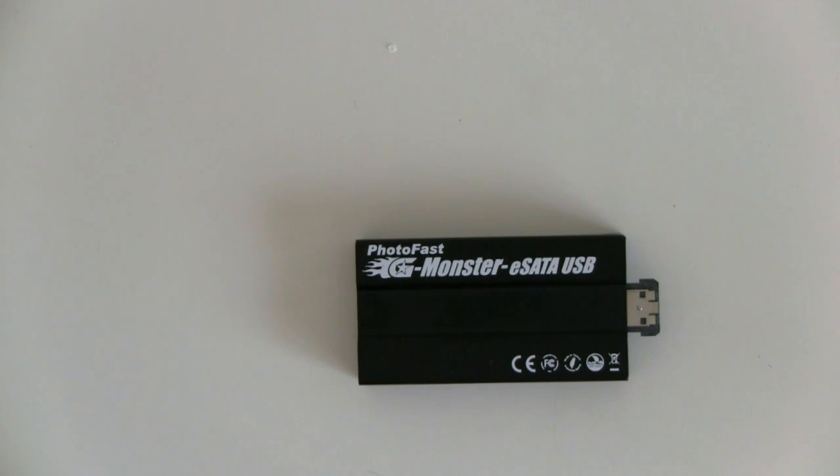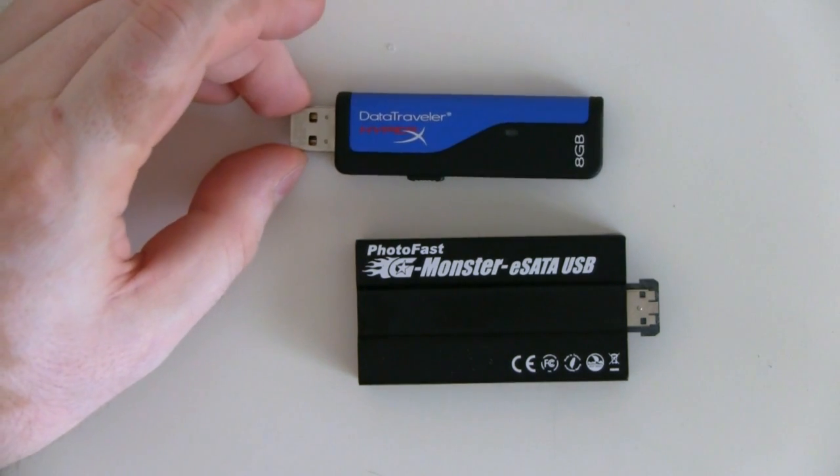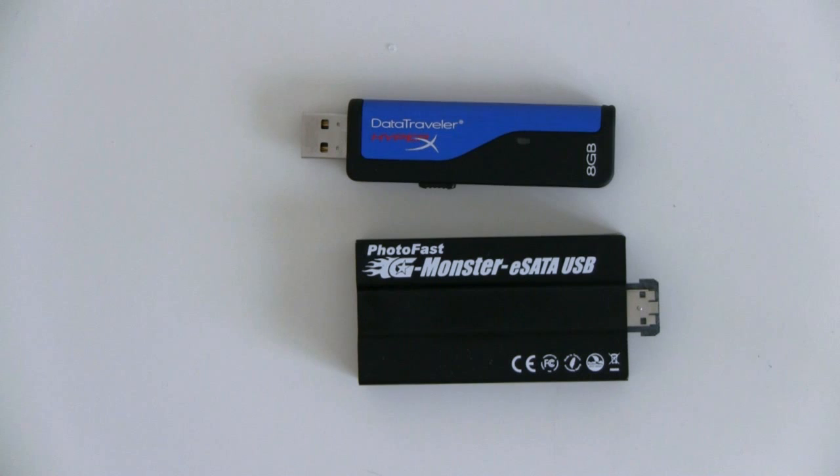We can have a look at the size comparison here. This is a Kingston Data Traveler HyperX, which is not the smallest of USB drives out there, but it's a fairly normal size, and as you can see the Gmonster eSATA is just a little bit bigger in terms of physical size.